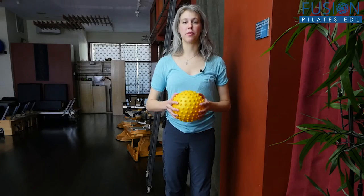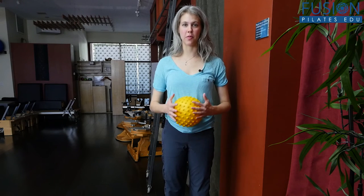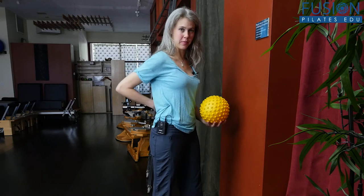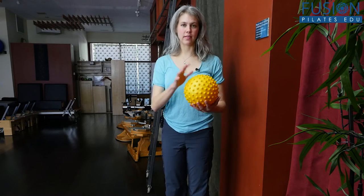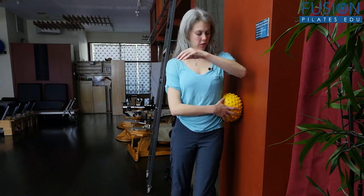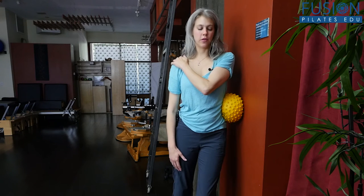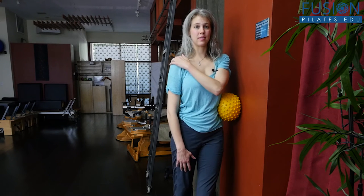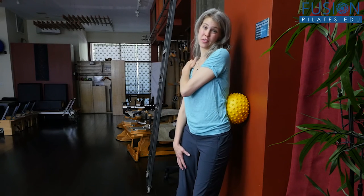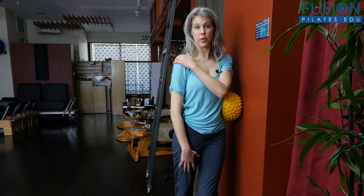Once we've woken up the front area of our abdominals, we address the sides and the back, because our abdominals are a three-dimensional cylinder. I like to come to the wall — place the ball between your waistline and the wall, lean into it, place your hand on your opposite shoulder, and do a little tilt back and forth, raising awareness that those abdominals wrap all the way around, especially our transversus, which is what we're really starting to wake up here.